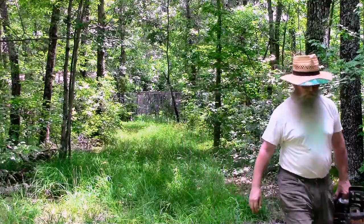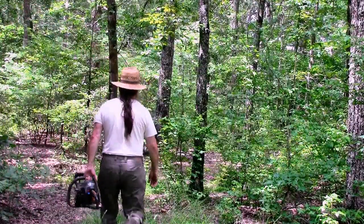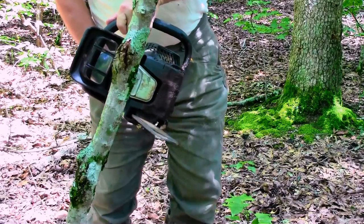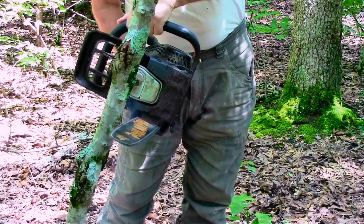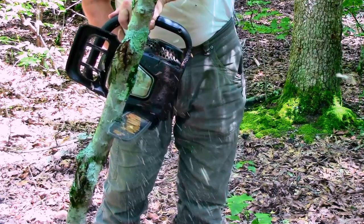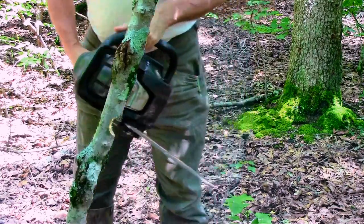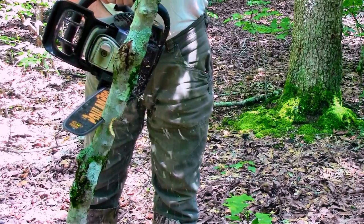We go out to pick a tree that will be perfect for whistle making. Using a good old chainsaw, we cut down this live tree that's actually in bad shape — pretty rotten on the top. Timber!